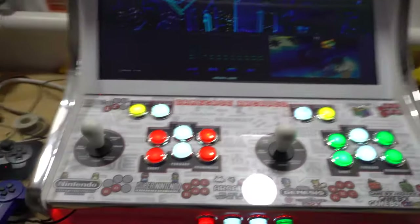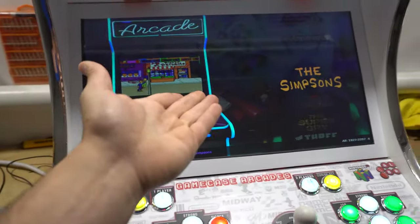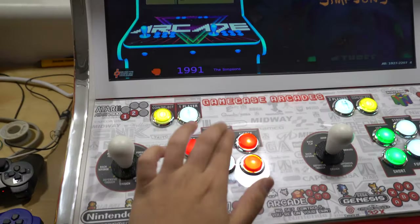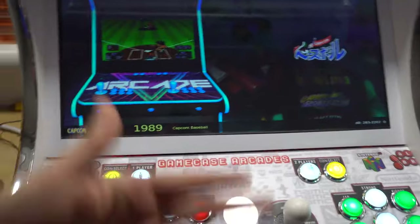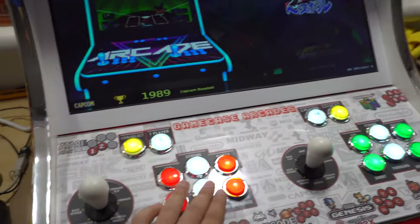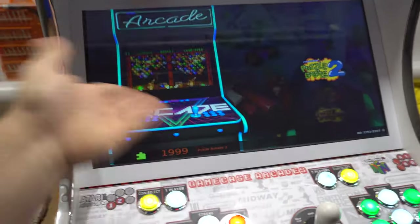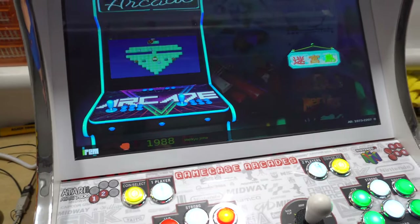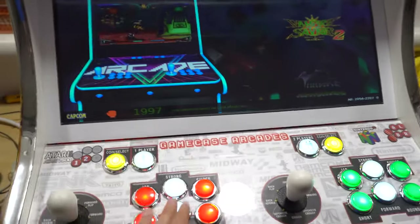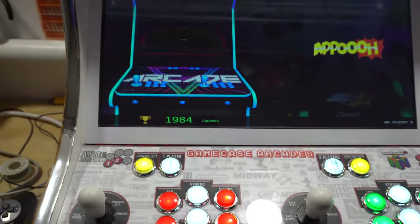One last feature I have is the randomizer button. Button five, while you're in a wheel like arcade, will just pull up a random game. It'll cycle through the 2,200 games and pull up a random one. So if you're ever bored and just want to explore, you press button five and it'll do it — it's just giving us random games.